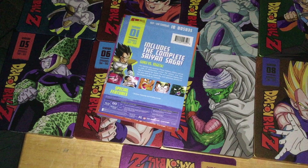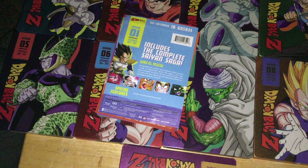I'm IPPolitorShakes, and I'm here to do unboxings for you guys today of all of the Dragon Ball Z Blu-ray Steelbooks that were released last year and this year through Funimation.